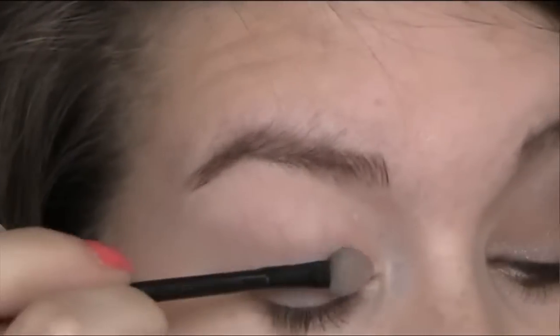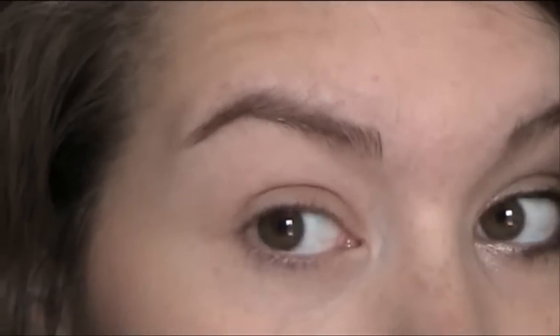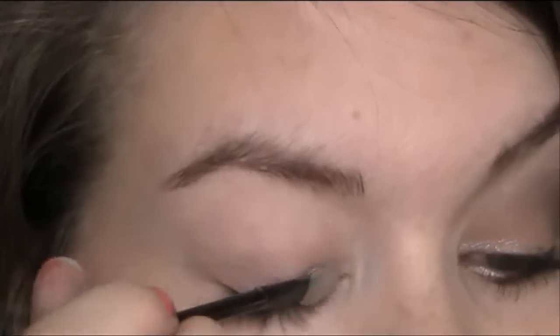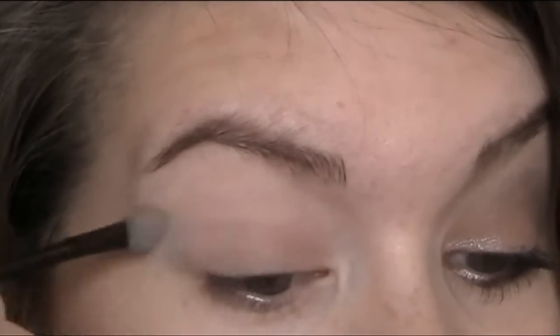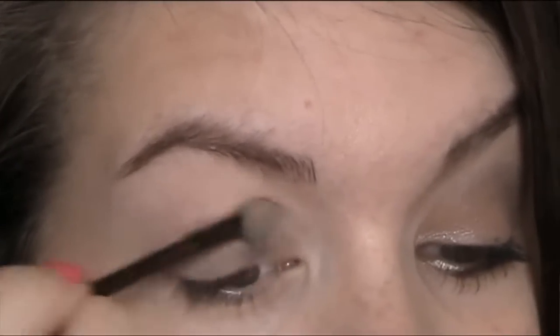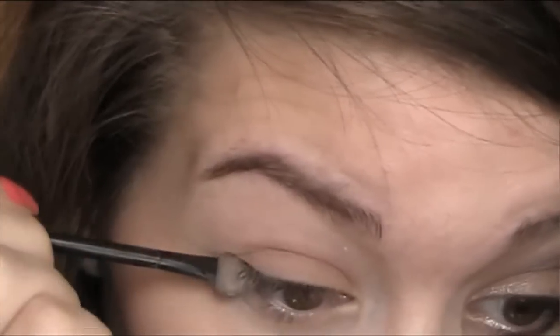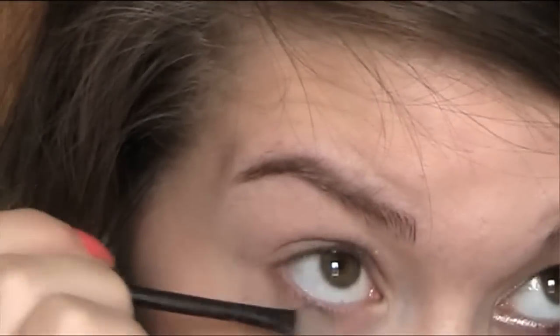I'm going to use the applicator that came with it because I find it's actually a really good brush for these colours. I'm going to take this colour and put it all over my lid. And then I'm also going to get a little bit on the side of the brush and put this on the bottom lash line.